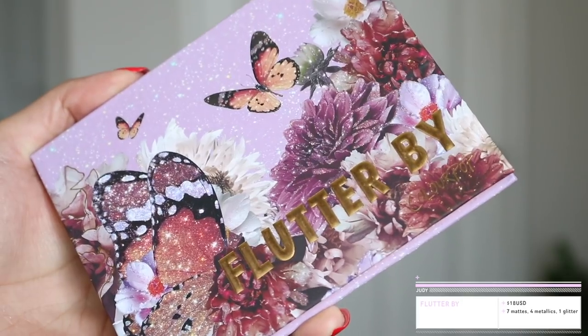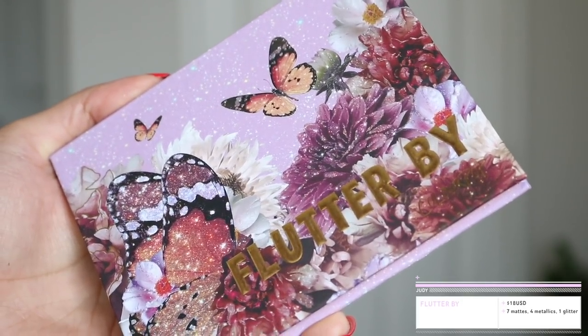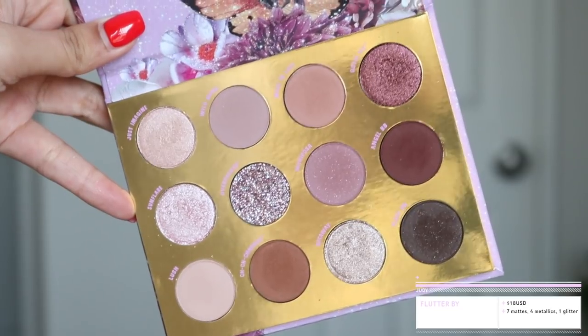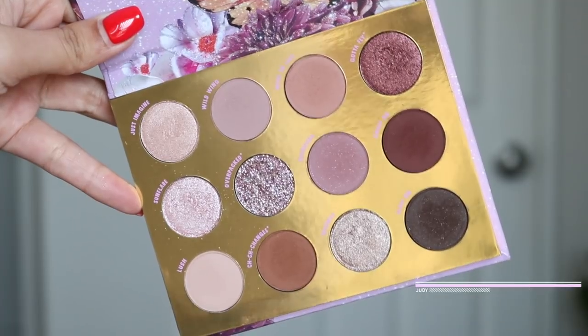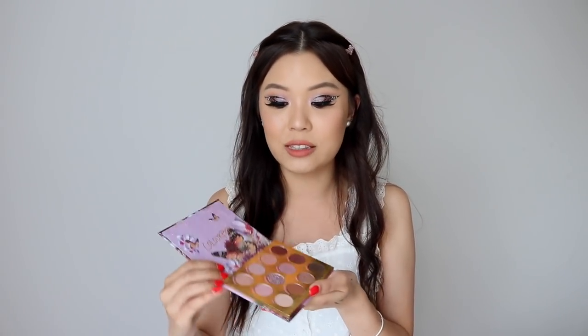The first thing we should talk about is obviously the eyeshadow palette. This is the Flutter By eyeshadow palette, and this is $18 US. There is a pressed glitter in here as well — just one — but I know that is a really big concern and a lot of you guys are more put off to buying a palette because of a pressed glitter, so I just wanted to let you guys know. My first impressions on this palette and this whole collection: I first thought that this was just such a beautiful collection. Like everything was just so pretty and the tones — everything about it, I just loved.